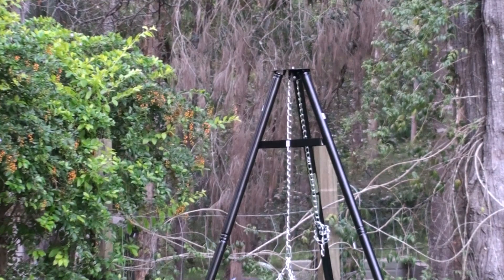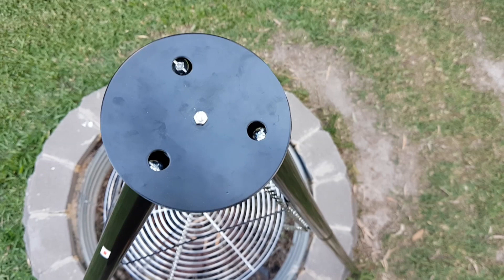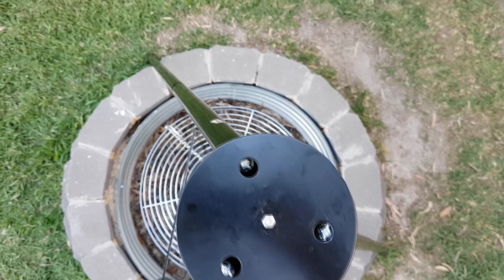I'll be doing more videos showing you how this performs. So this isn't a review — this is just something that I've got and I thought you might like to see it. There you go — a teepee fire pit grill.